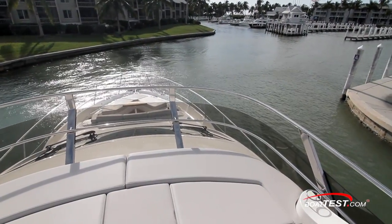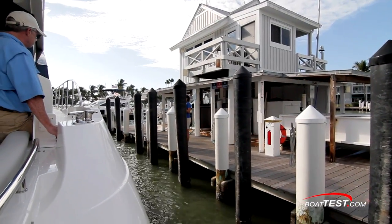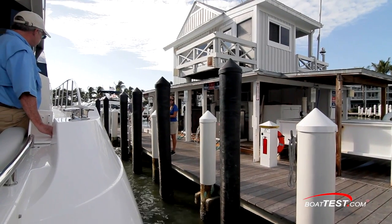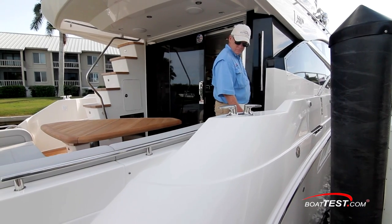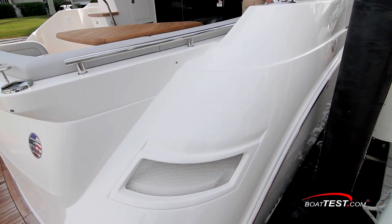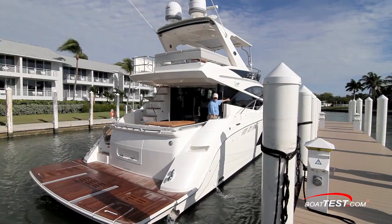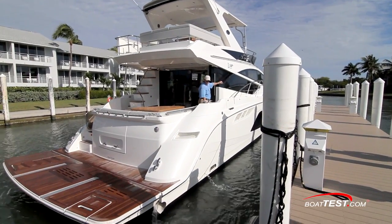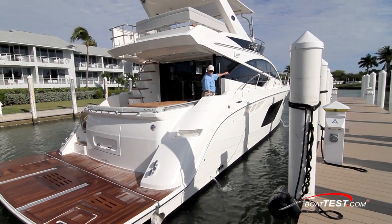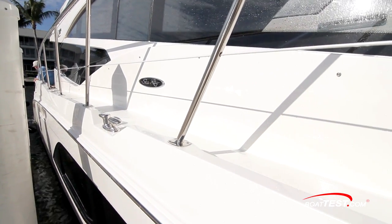Coming back into the marina, we got another chance to see how she handles around close confines again — and, no surprise, she handled perfectly. We chose the cockpit joystick station concealed behind the seating as we made a simple side-to approach, and even with the wind pushing us off, it was effortless. I backed her down a long fairway against the crosswind to see how she'd fare, and the bow seemed a tad more responsive than the stern, so a few touches of the bow thruster to hold her off were all it took to keep her lined up until we were in, and then just some side stick brought us right alongside. Pretty as a picture.